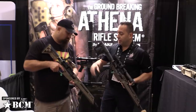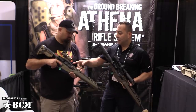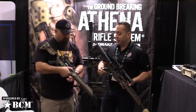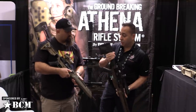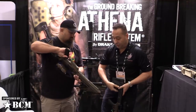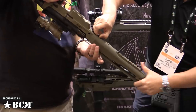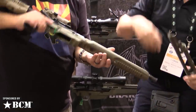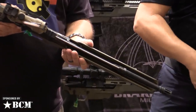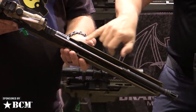What happens is, once the rifle upper is bedded into the chassis itself — just like a precision bolt gun — by removing that free-float tube, nothing makes contact with the barrel nut, nothing makes contact with the barrel, nothing makes contact with the gas system. What I'm going to do is slide down our forend here so you can actually see the free-float capabilities, where nothing makes contact with the barrel nut, the gas tube, or the barrel.